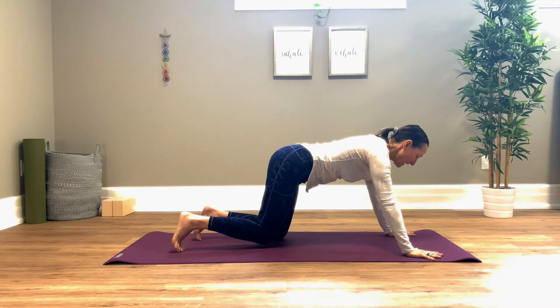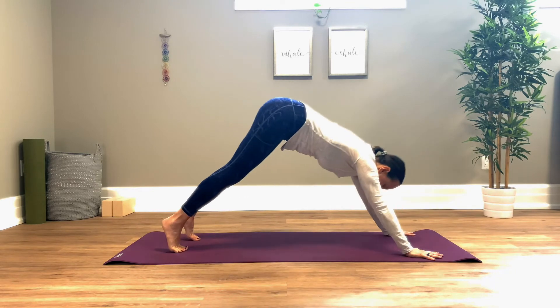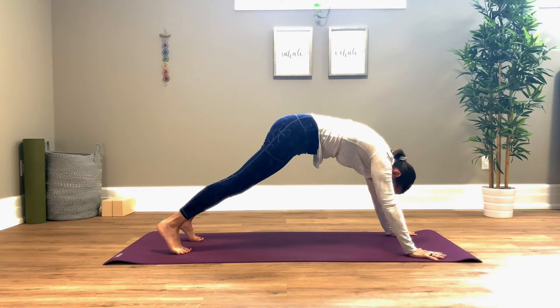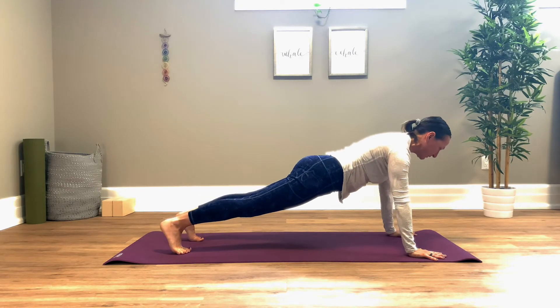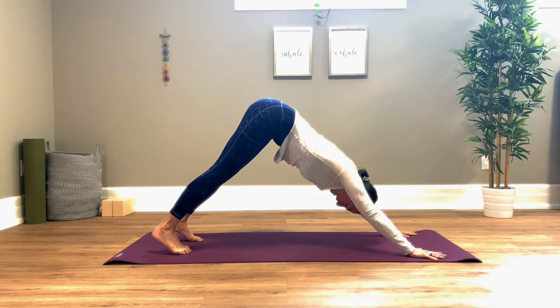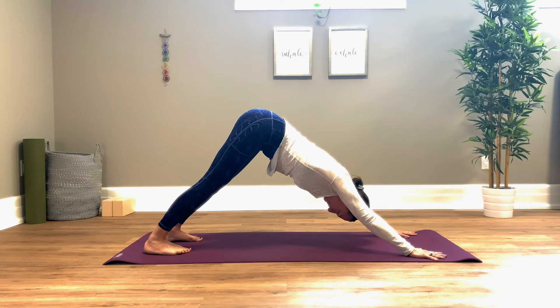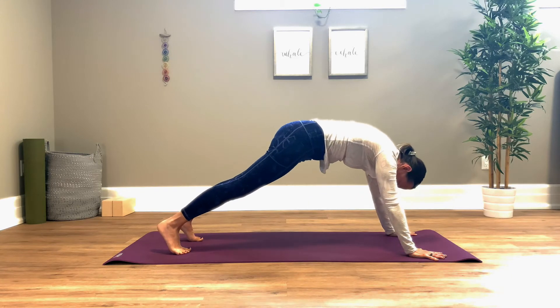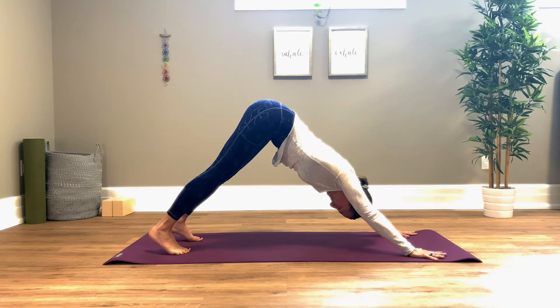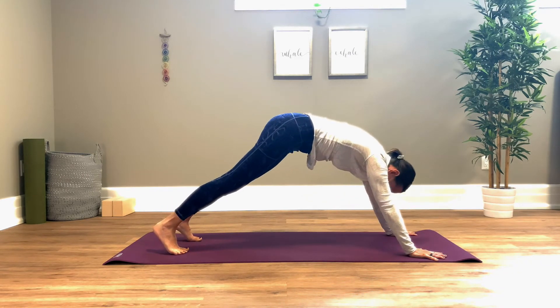Bring the hands under the shoulders, step the feet back, send your hips up and back, find that down dog. Taking a breath in, exhale, wave the spine forward, squeeze the glutes, hold that plank, then send your hips back again. Inhale, exhale, wave your spine forward, find that plank, glutes on. One more time — send your body back and wave it forward.